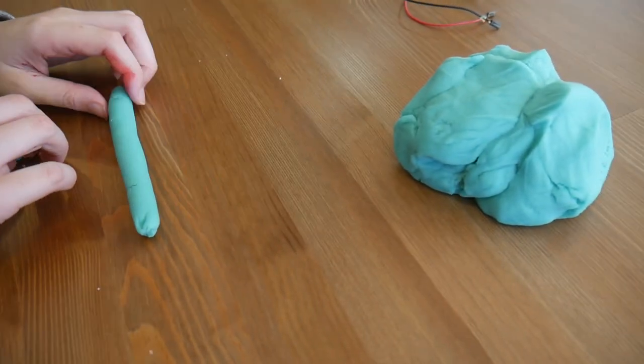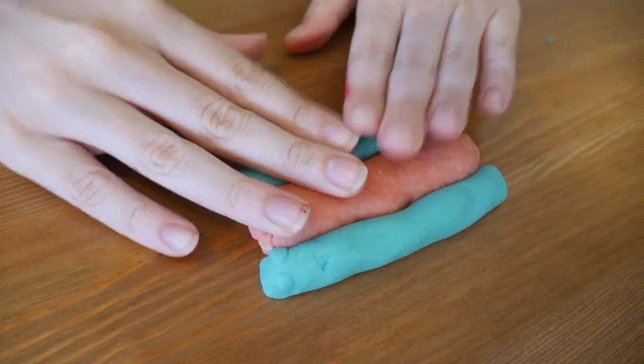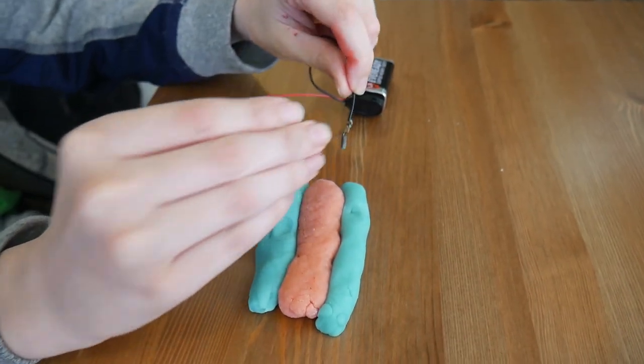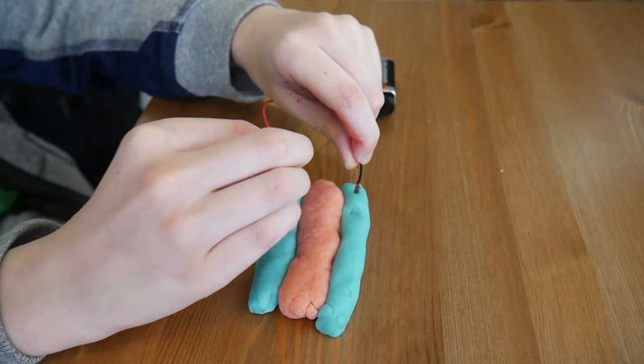Now there's a second type of connection we can make which is called parallel. For this, make three snakes of dough — one out of insulating dough and two out of conducting. Put them side by side. The middle dough will insulate any electricity from the outside strips.